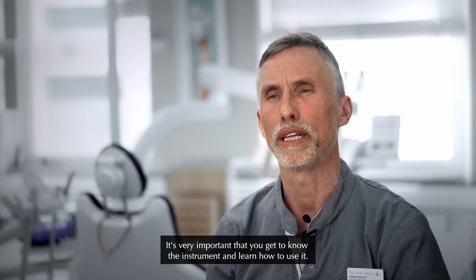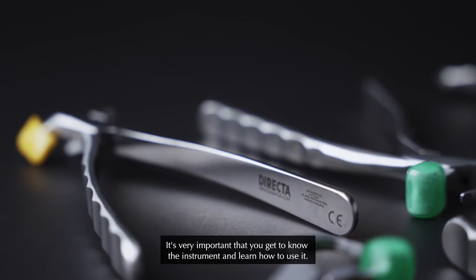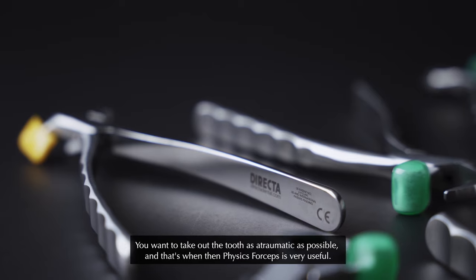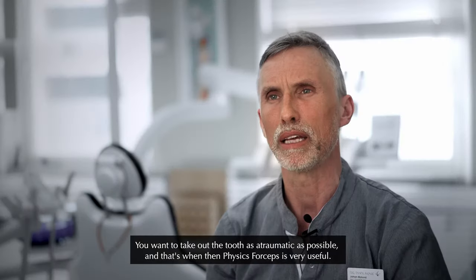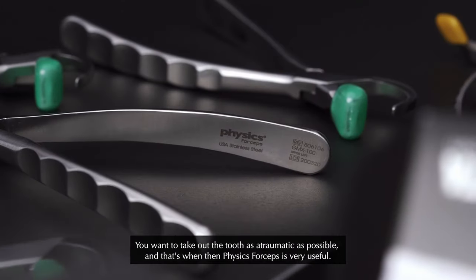It's very important that you get to know the instrument and learn how to use it. You want to take out the tooth as atraumatic as possible. And that's when the Physic forceps is very useful.